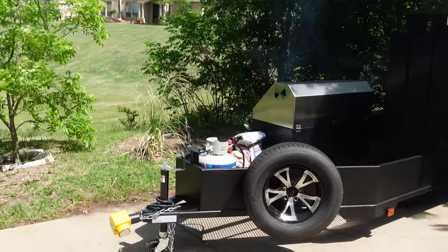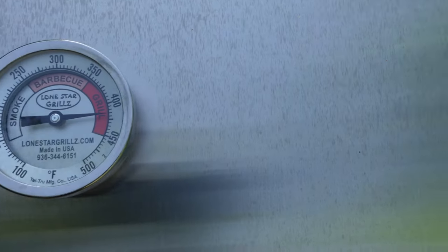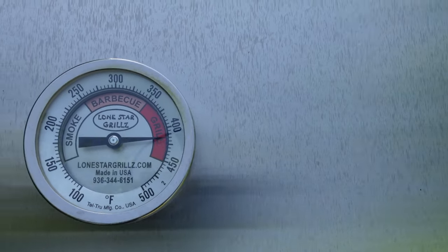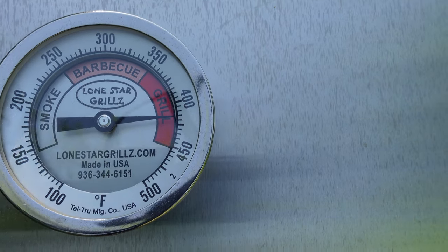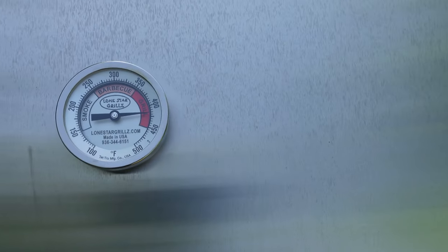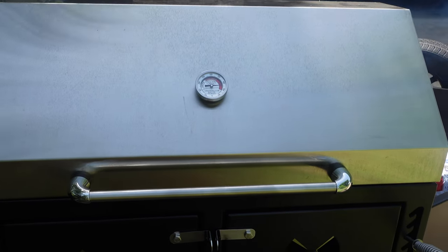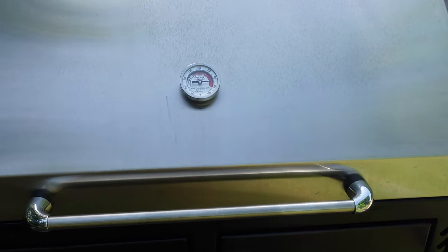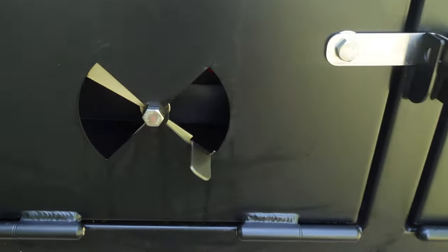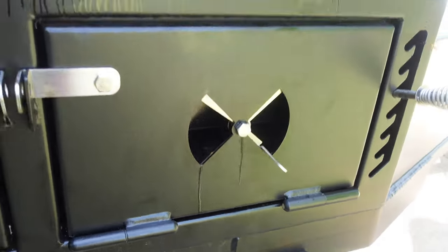We're back. Let's check in and see how the burn-in process is going. We have wonderful high heat temperatures going around 400 degrees — more like 410, 420. That is perfect. That's what we want — we want to get it baked in. This is only about 20 minutes into this process. The dampers — intake — are wide open on this one as well as this one.